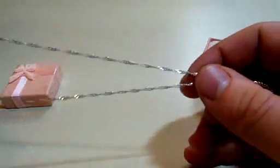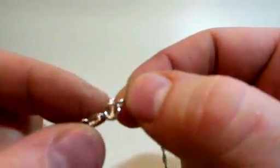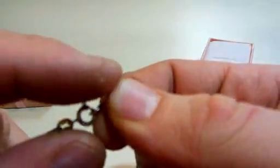So the chain is actually twisted, and then you have a C clasp to hold the necklace together.